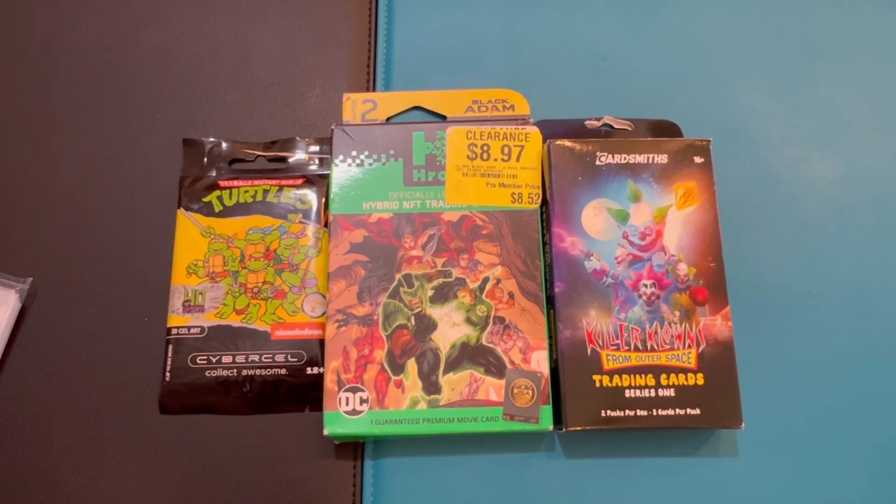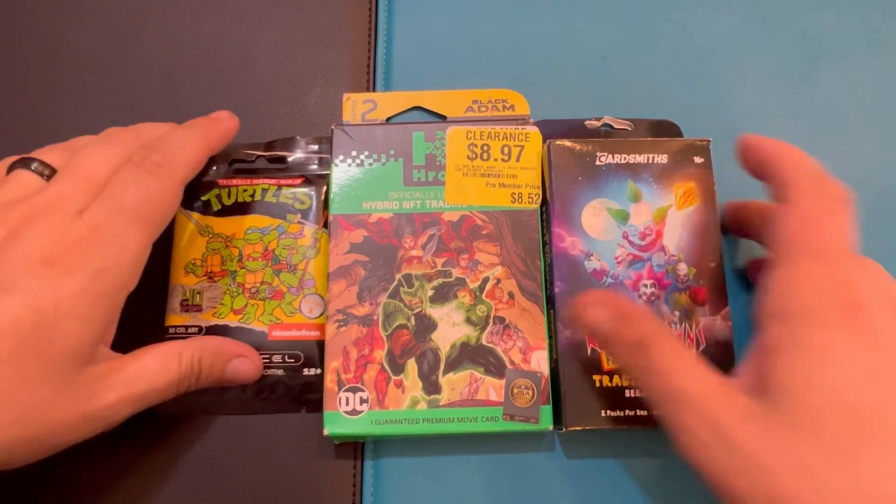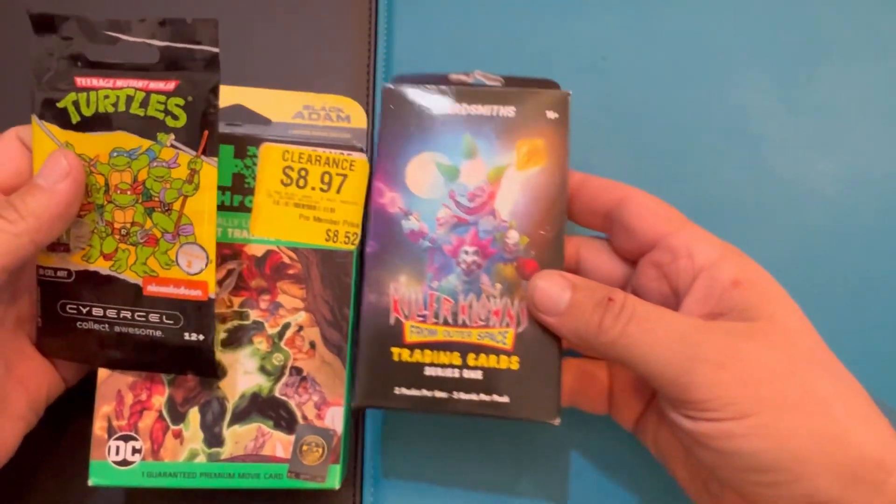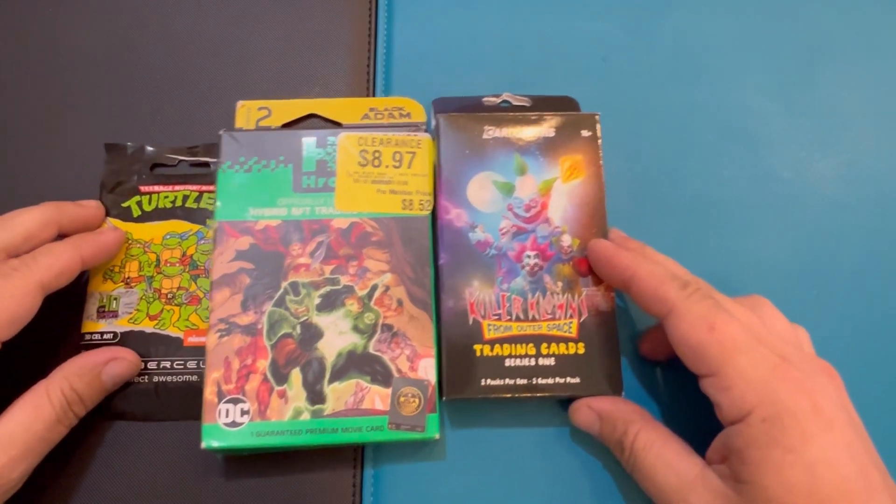What is up everybody — I found these guys at GameStop. I thought it was pretty cool. I did not even know that they made Killer Clowns, so that is actually pretty awesome.